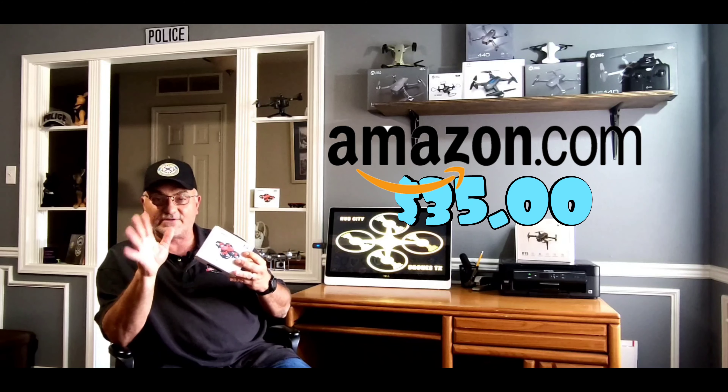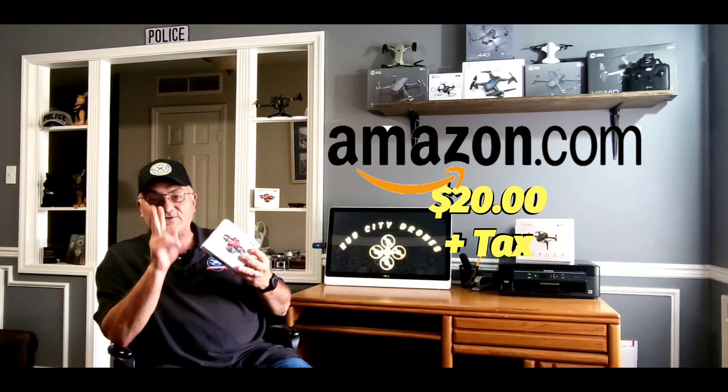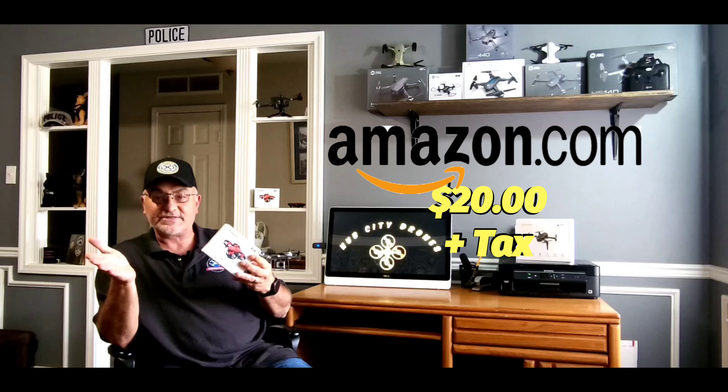The price isn't bad either - 35 bucks on Amazon right now, and they have a 15% off clickable coupon so you can get this little guy for 20 bucks. If you buy two of them they'll give you an additional 10% off your purchase. You have to buy them separately - I'm not sure why they don't have them in a battle buddy pack.